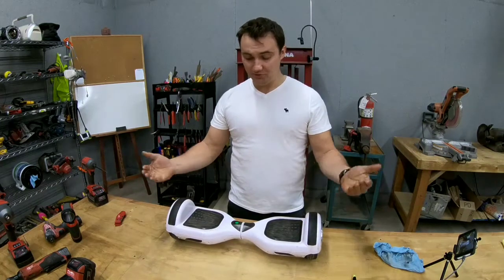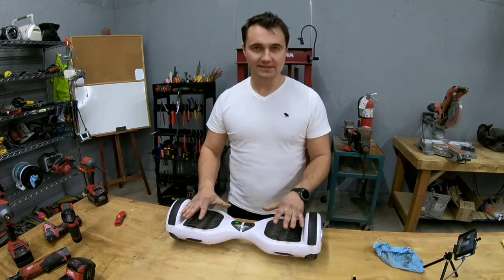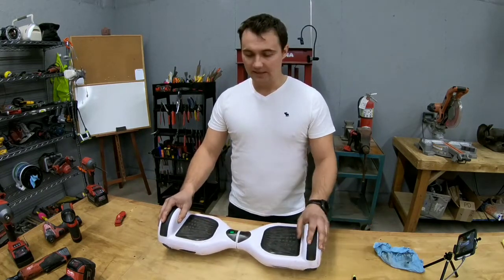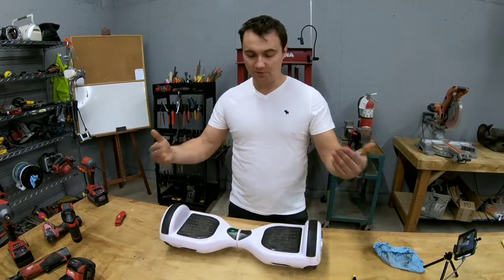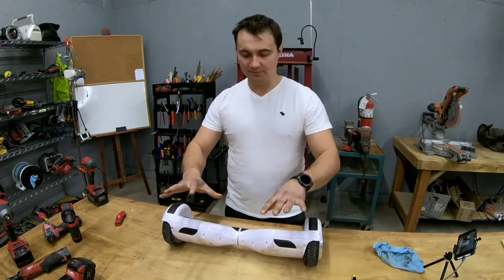What we're going to be doing is disassembling it completely as far as we can to see what it consists of, what it's made out of, and how it works. To do that we need to shut it off and get rid of the power source so I don't electrocute myself. Now we're going to flip it over and I'll move the camera so you guys can see exactly what I'm doing.